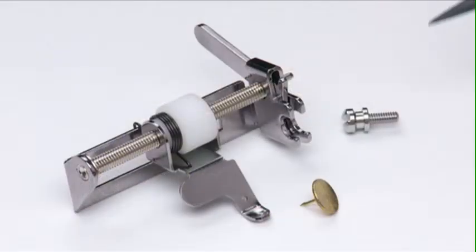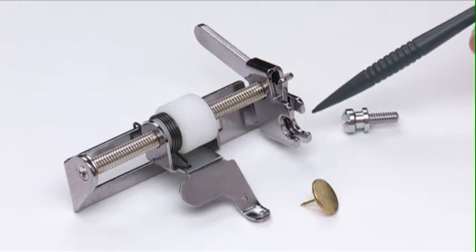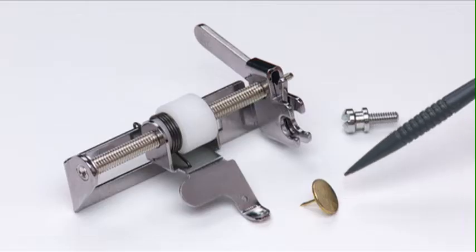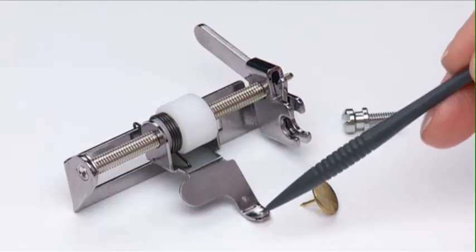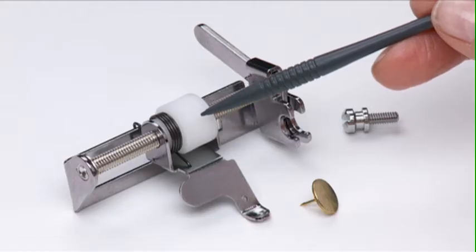The circle stitch attachment comes with a special longer side screw for mounting on the presser foot holder. It also comes with a small tack. The tack is placed into the hole at the front of the main piece to anchor the center of the fabric while stitching the circular shapes. There is an adjustment dial used to determine circle size.